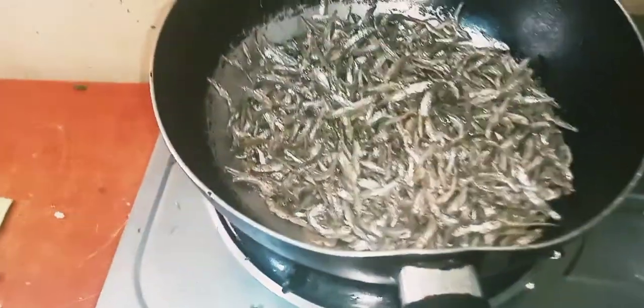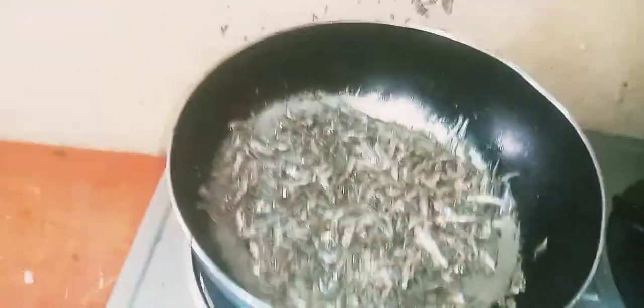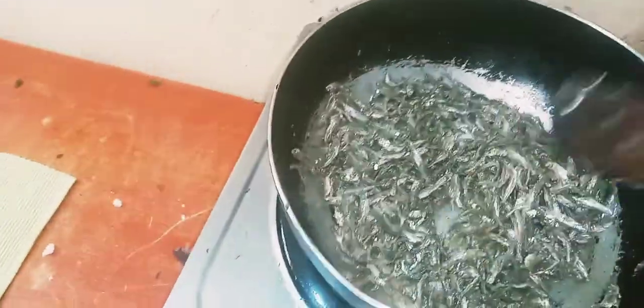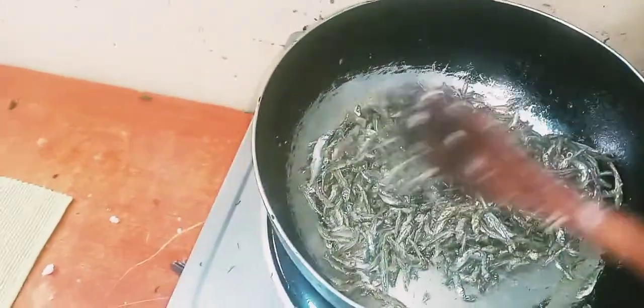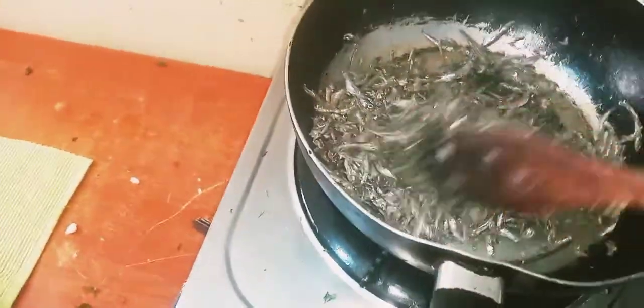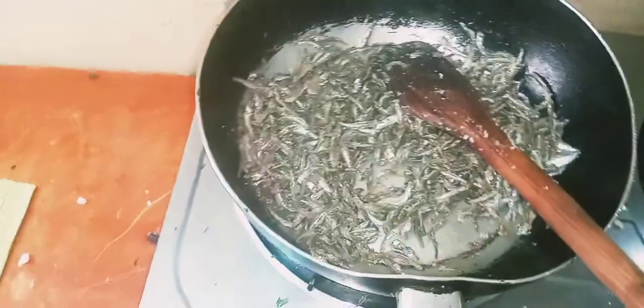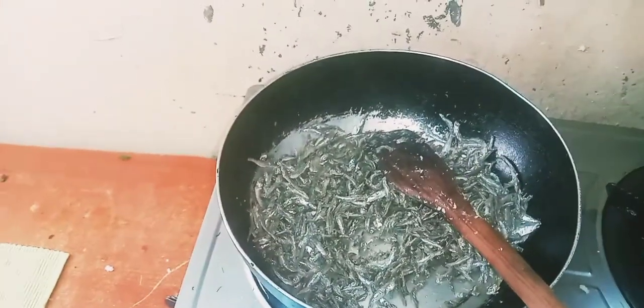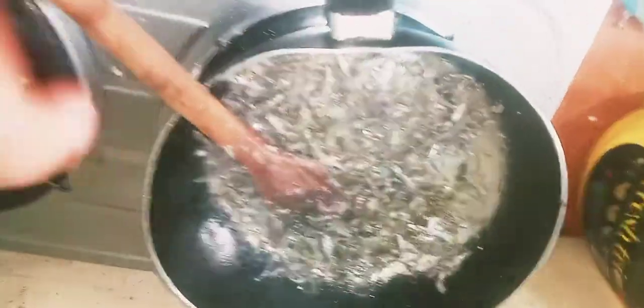Now we are cooking our omena. We are going to dry fry them in a pan. We need to add a little oil — whichever type you like — so the omena or daga don't stick to the pan. We dry fry them to get the water out and to cook them. I also have a glass of milk boiling separately.